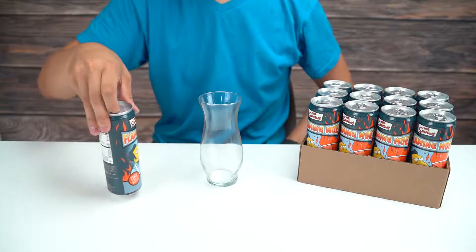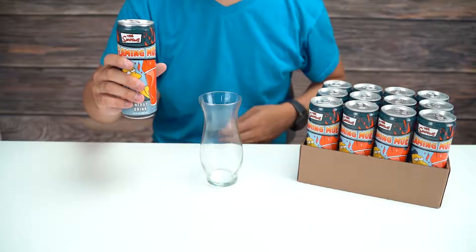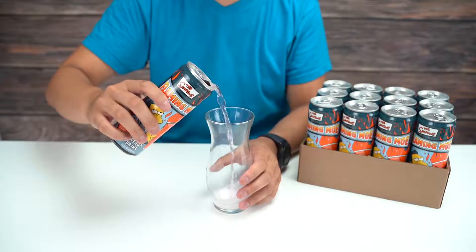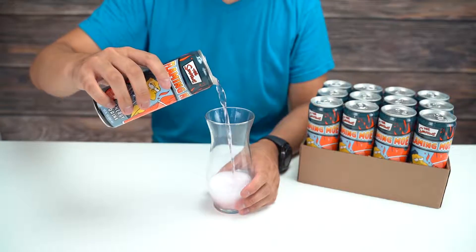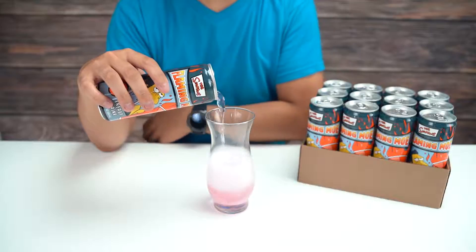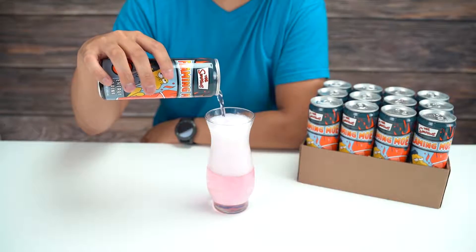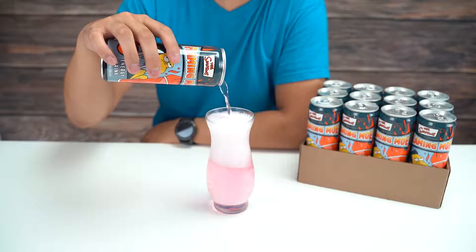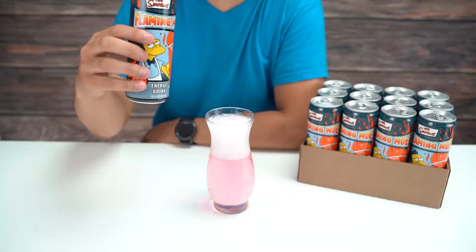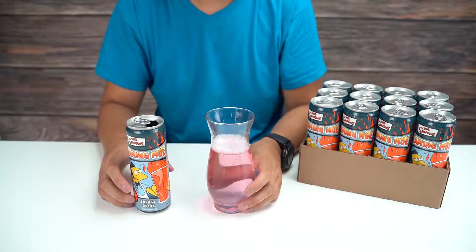This doesn't really give any indication on flavor, so I'm curious to see what this tastes like. Let me pour it into this glass so you guys can see the color. I was not expecting it to be pink — that was a genuine surprise. Let's get the whole thing out; I'll leave a little bit in the can because I do want to try it in the can. Whoa, look at that!